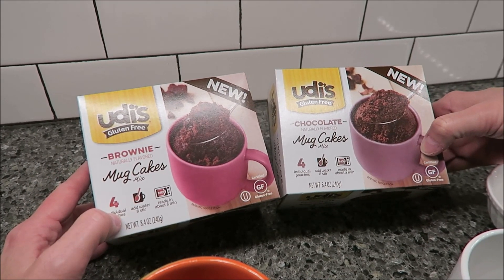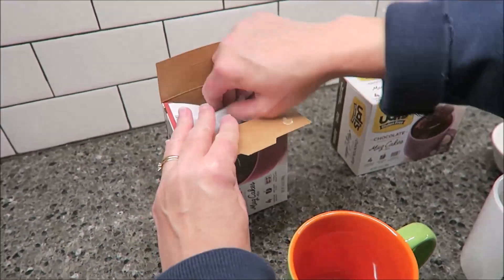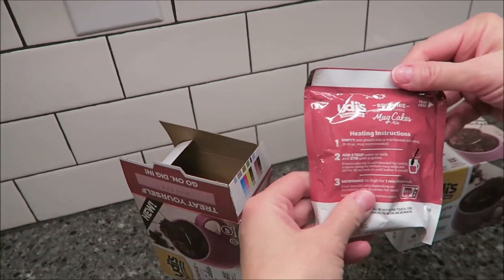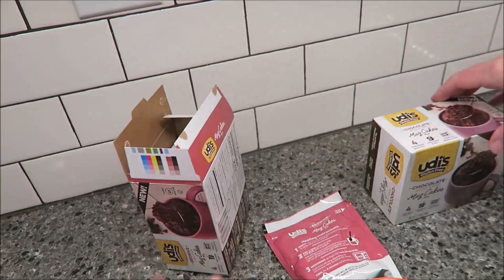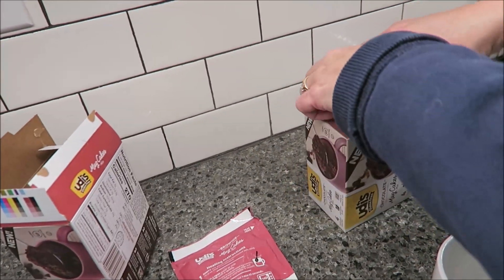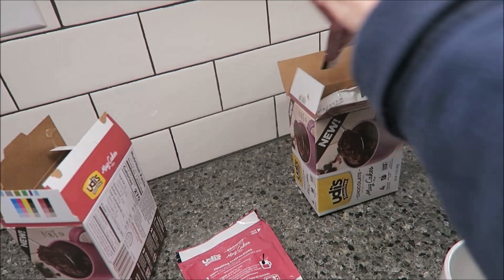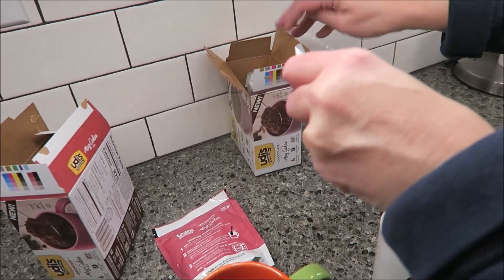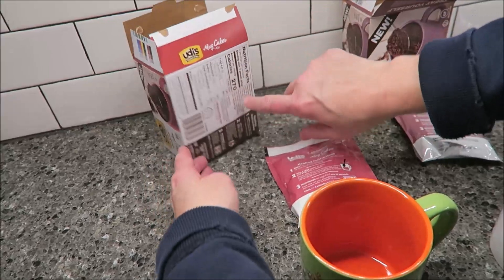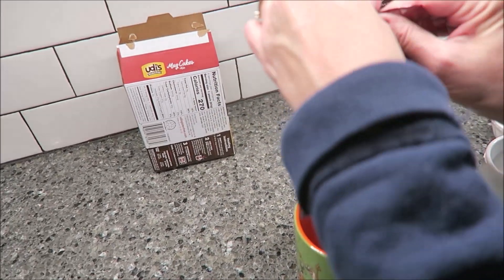Each box has four individual pouches, and I'll show you how it looks. It has heating instructions on the pouch, which is really nice. It says that it's gluten-free. The Brownie Mug Cake is 270 calories and the Chocolate Mug Cake is 250. So there must be some difference to make this 20 additional calories.